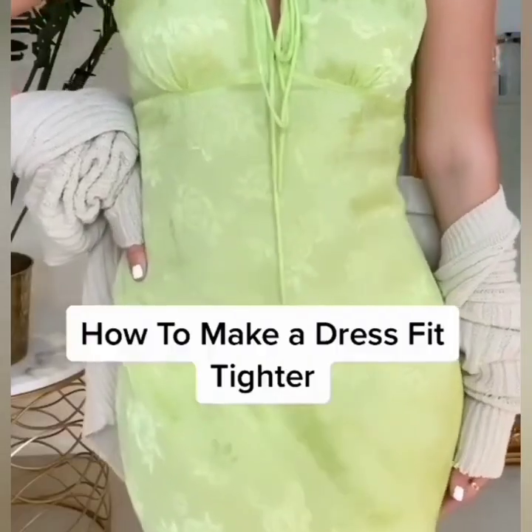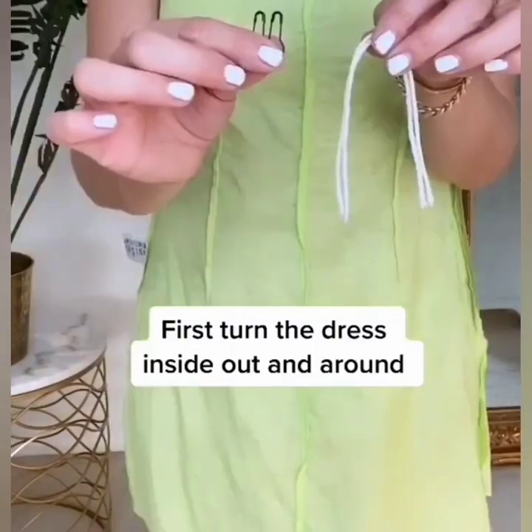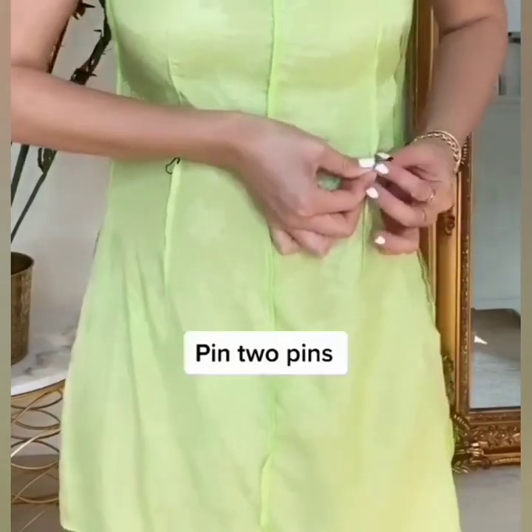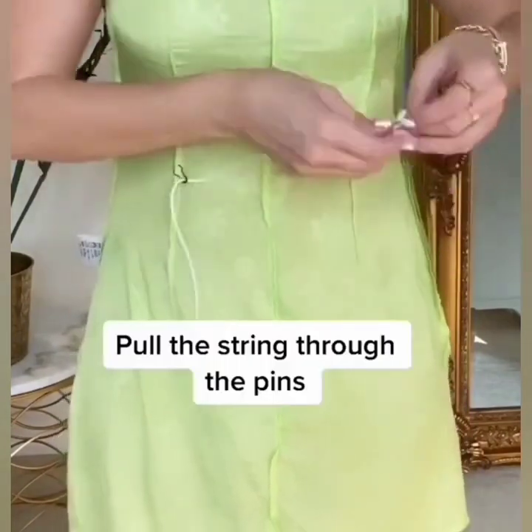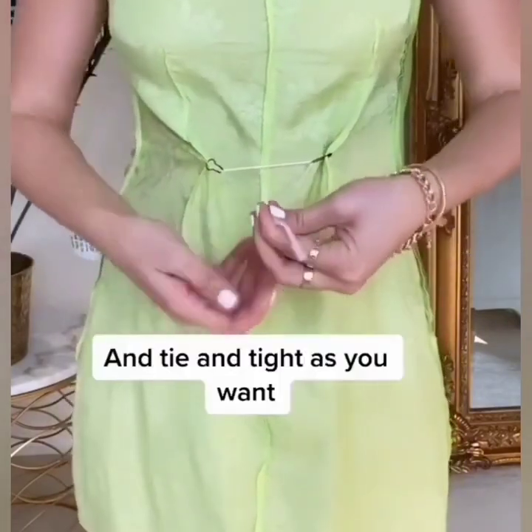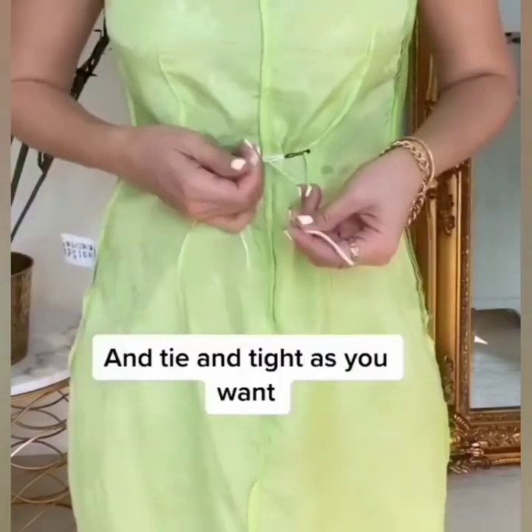Here is an idea for your dress to make it fit. First turn the dress inside out and around. Now use two pins, pull the string through the pins, and tie as tight as you want.